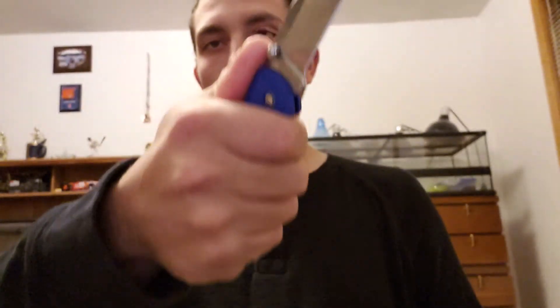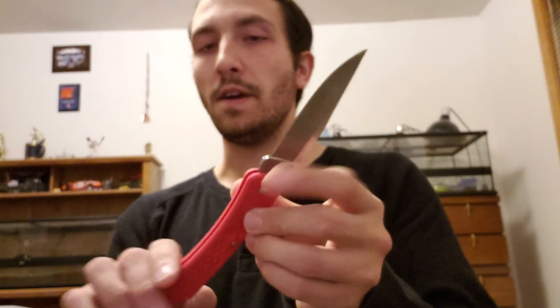My recommendation: if you're looking for a purely EDC pocket knife, go with the Ranger. If you're looking for a little bit more reach and utility, then you might want to go for the Hunter. Both are very solid options.